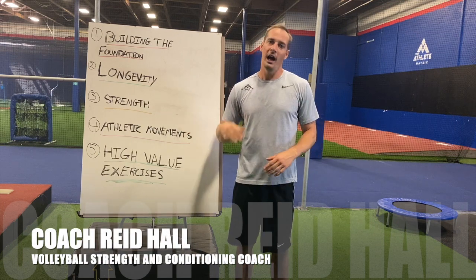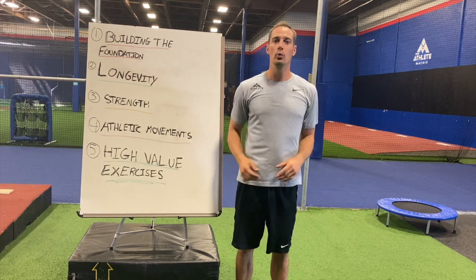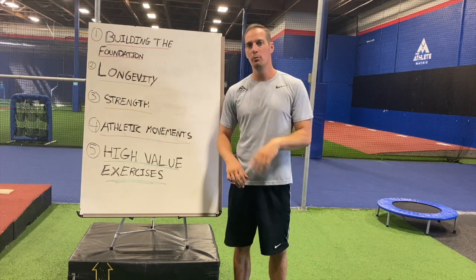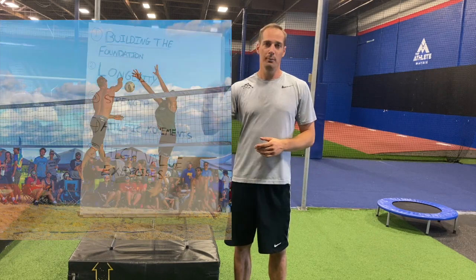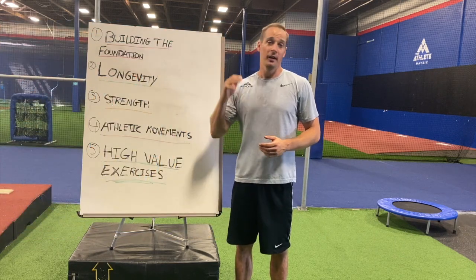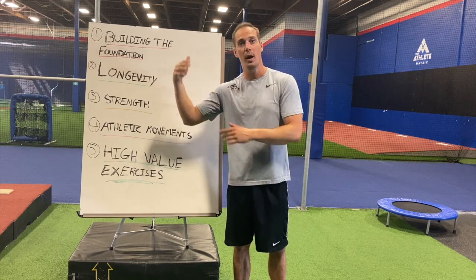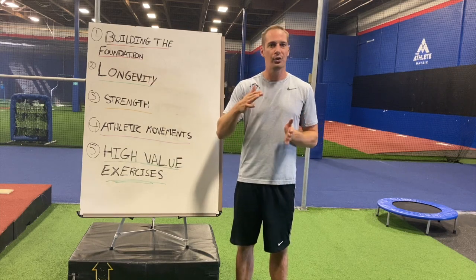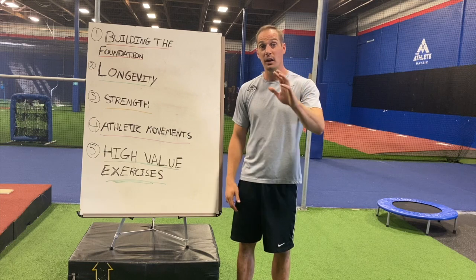What's up guys, it's Coach Reid Hall here. I'm absolutely gassed, I just finished my volleyball workout which I'm gonna give you complete access to in a few moments. When I was 22 I was jumping around 45 inches. Now that I'm 33, not having played beach volleyball for a few years and coming off COVID-19 restrictions, I'm only jumping about 38 to 40 inches.